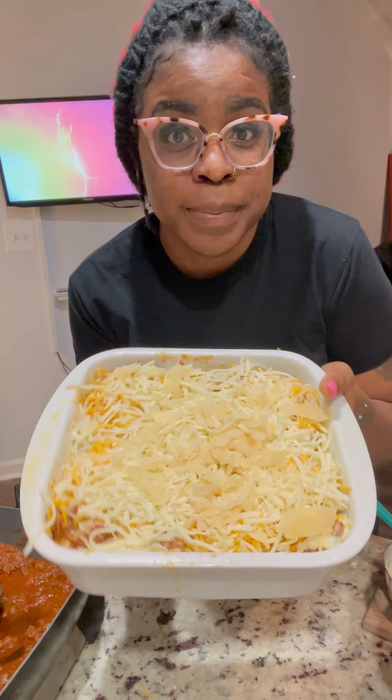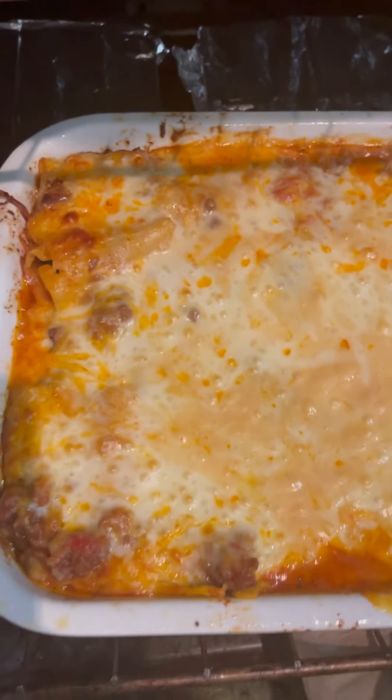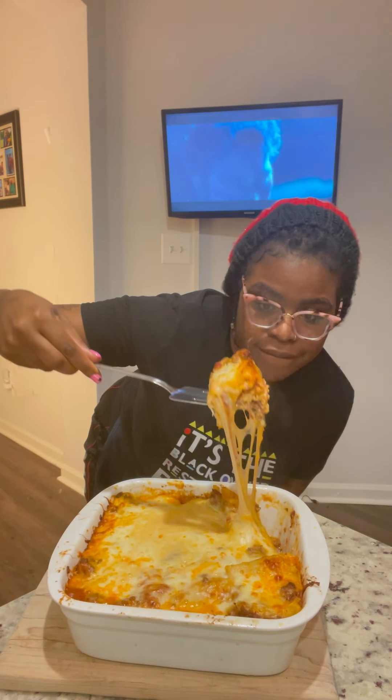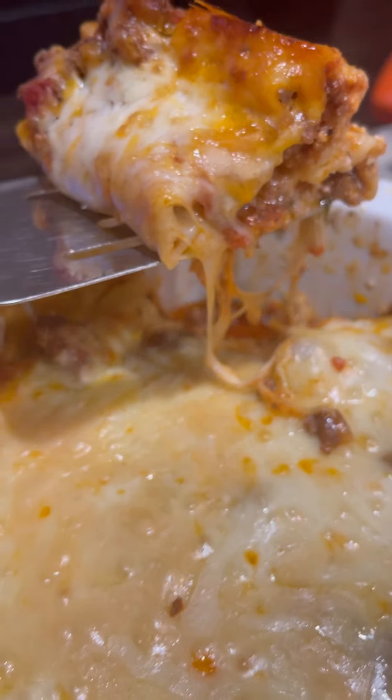This is how it looks before I put it in the oven. I'm going to cover it with some foil and bake it for about 40 minutes. All of my lasagna rolls are out of the oven — they are looking and smelling real good! I'm going to let them cool off a little bit before I cut them open. I'm finally getting a chance to eat my lasagna — it is busting, it's so good! And yes, I'm eating off a paper plate — we like to reserve dishes around here.